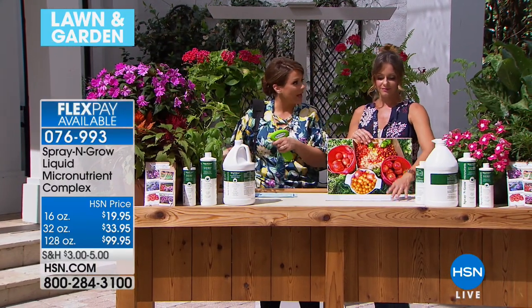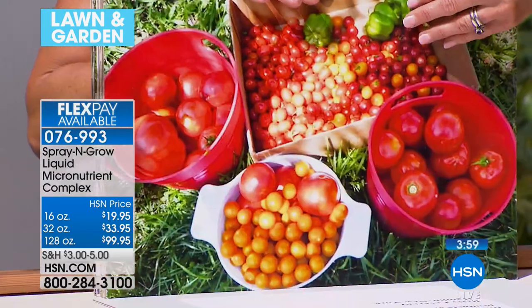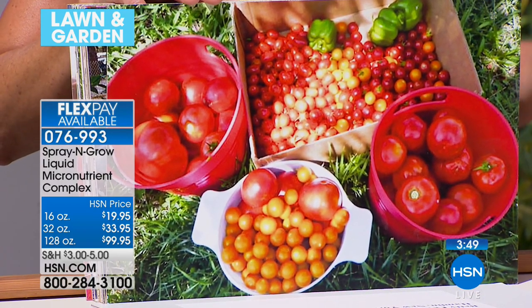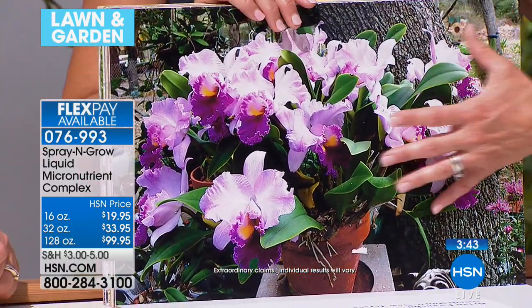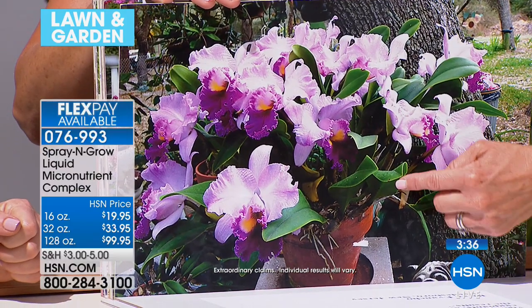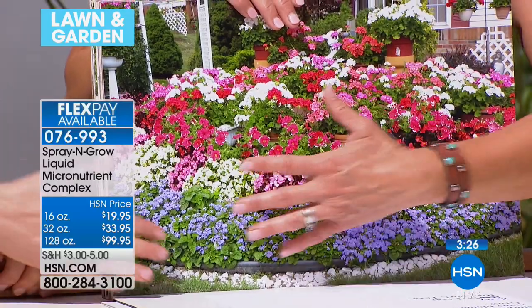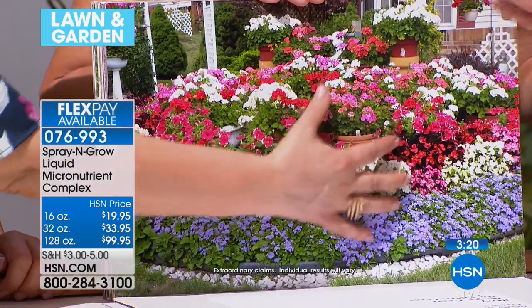A noticeable difference in size, health, and vigor in beans, tomatoes, peppers, squash, eggplants, and lettuce — from Brian in New Jersey. And here are orchids — you know how great it is when you get one bloom on your orchid? You feel like you've succeeded. Harry in Texas said this orchid has more than 21 blooms — it's simply amazing, grown with Spray and Grow. And these are simple annuals — it looks like an oil painting, like somebody painted this on a canvas.